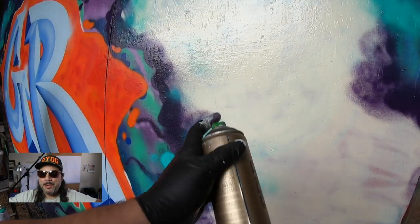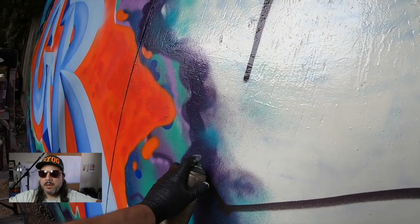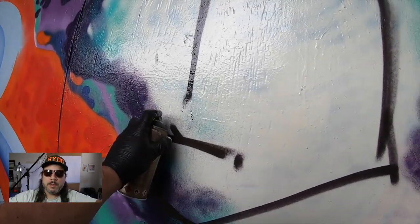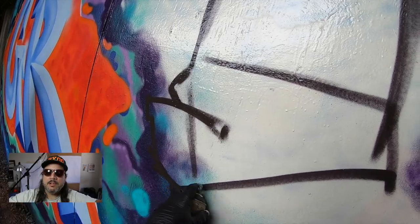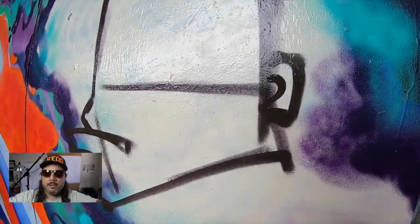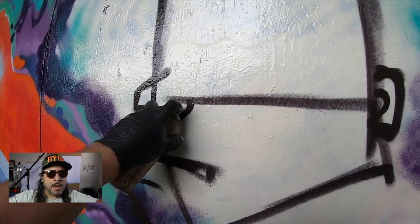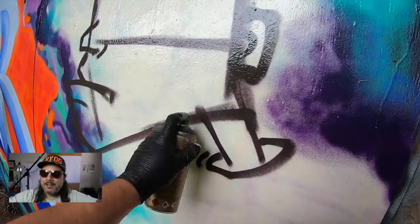Welcome to another episode of Painting with GR. Today we're doing a D character — very simple technique. All you need to do is paint a square and a trapezoid-type shape. Obviously you can tweak it to your own taste, but just remember: on top you have a square, and on the bottom you have your trapezoid. In between the two will be the line delineating the nose, the ear, and the mouth would be below, and the eye would be above that line.